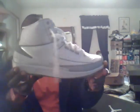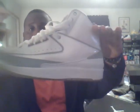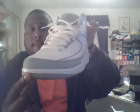Next dump: size 10.5. Jordan 2, Silver Anniversary boys. The 3M on these boys is crazy. Might keep these — just my key to ease. Retro 2, Silver Anniversary joints, commemorating the 25th year of Jordans.